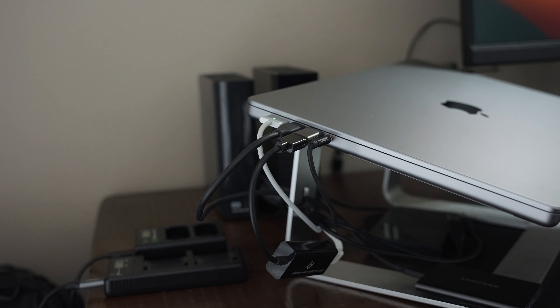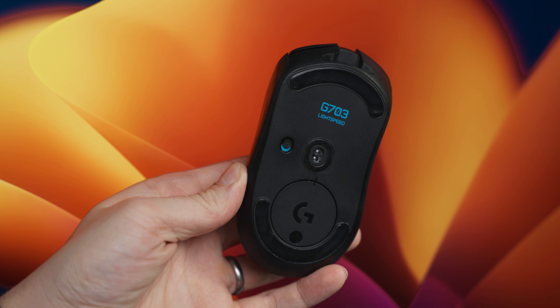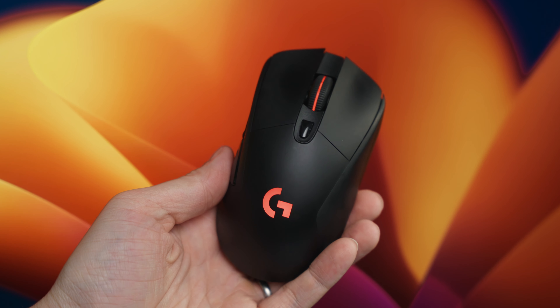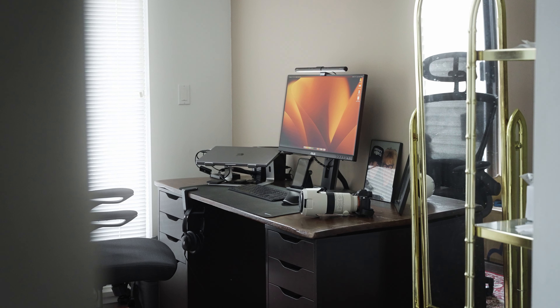I'm trying to think whether to get a dock, but I don't want to spend $70 on a dock just to plug in two receivers. This mouse was definitely worth a try — I always knew I wanted to try it out. I might sell it. After switching back to the G703, I've been loving it. It's just so smooth, so responsive, the scrolling is linear, and it works great with my computer. I think I'm going to keep the G703 and sell the MX Master.